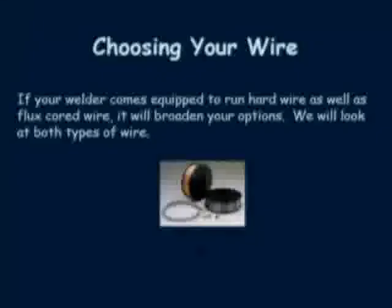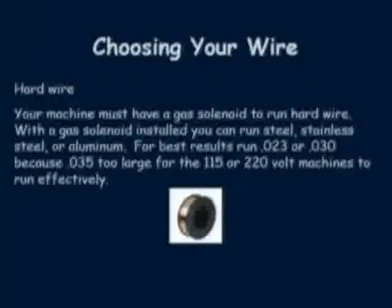It is better to determine whether you're going to use a gas solenoid or not, and purchase this as a complete package when you buy the machine. With hard wire and a shielding gas you will have the ability to weld thinner material. There is also much less smoke involved in the welding process, no flux to brush off, and the weld generally comes out cleaner.